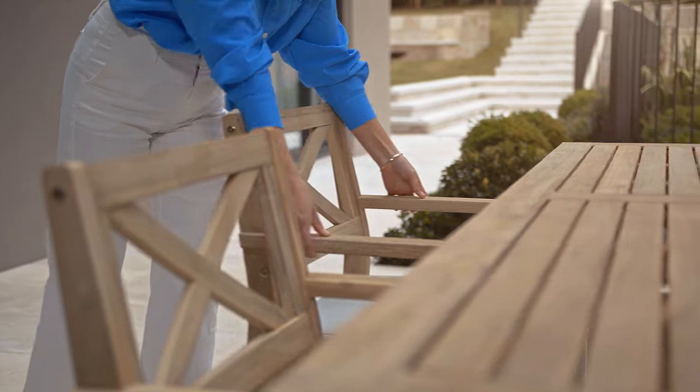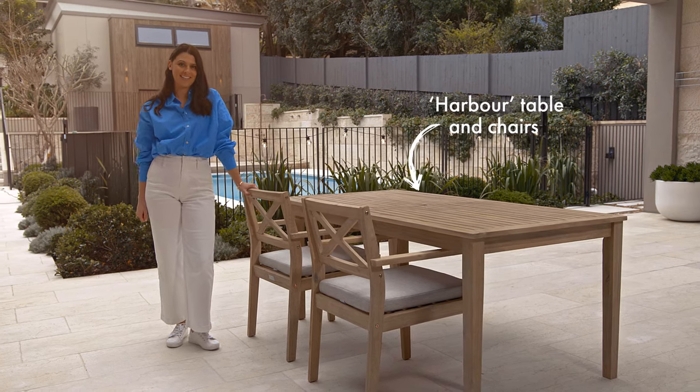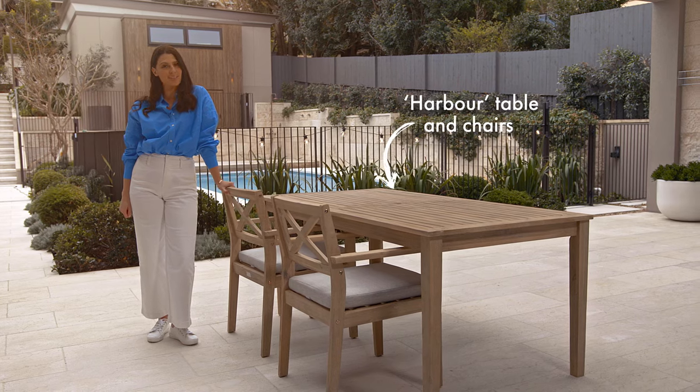A good tip is to start with the big pieces. A good outdoor dining table and chairs really set the scene, so it's worth taking the time to find something that will really suit your family and style.